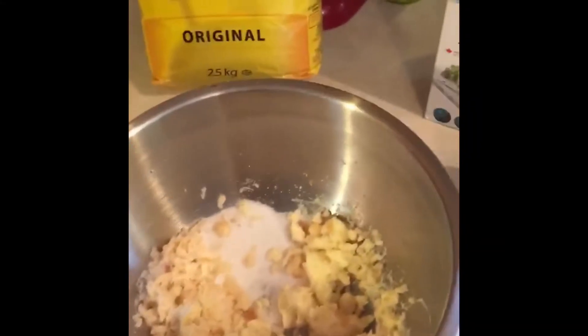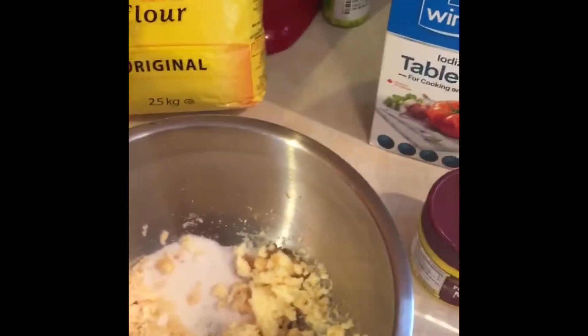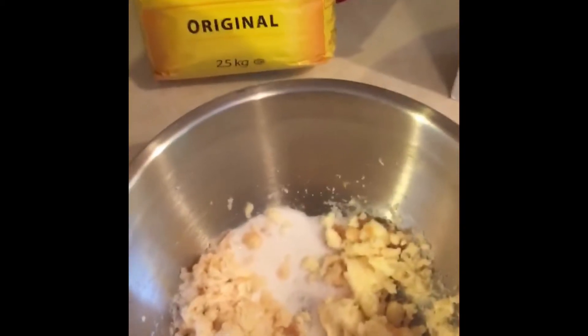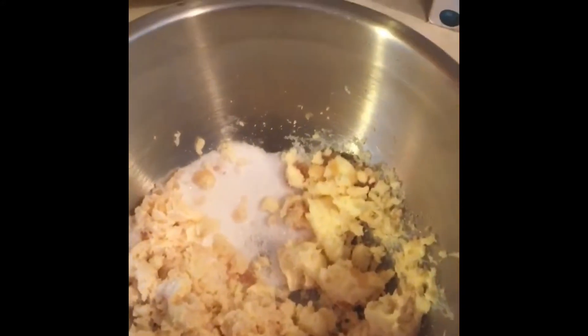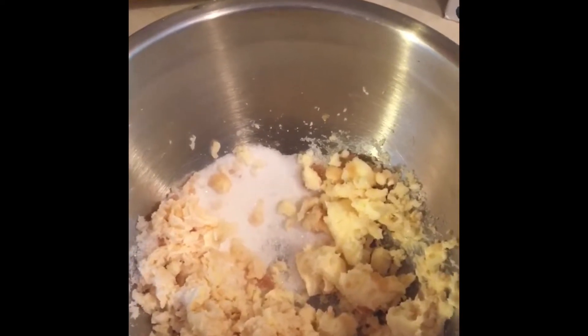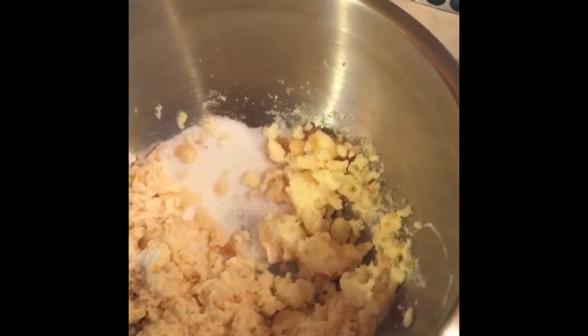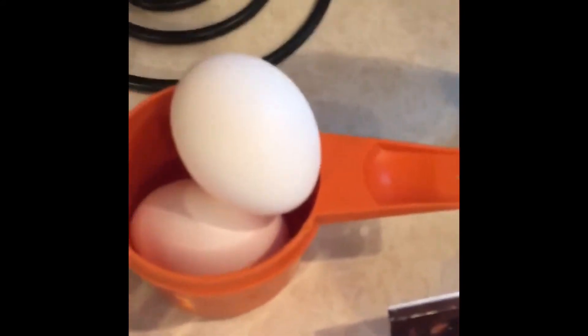Today I'm making some banana chocolate chip muffins. For those I will be using some butter, sugar, and vanilla. I've already put that in my bowl and started to mix it with just a hand mixer, and then I will be adding two eggs.